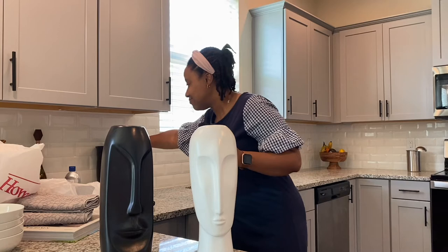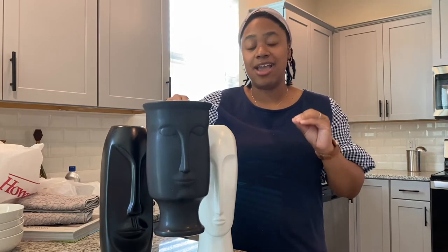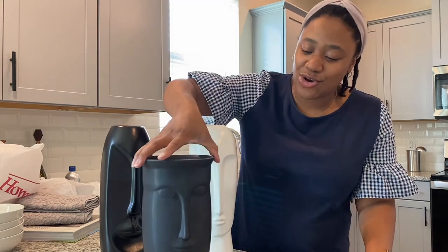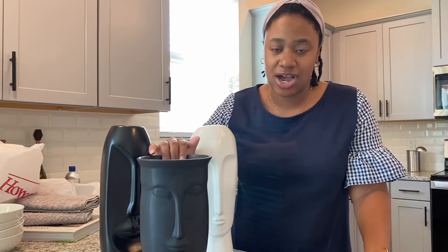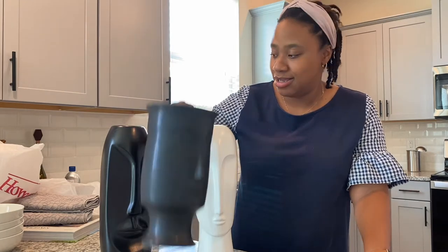Something about these faces just drives me — I'm really into it. Jonathan Adler — A-D-L-E-R — these are like a spin on his work. He uses a lot of faces in his decor and vases, so whenever I find one I really like them, black and white preferably. The one I already have I use all the time for flowers — on the kitchen table, in the living room. It's just a real conversation piece.